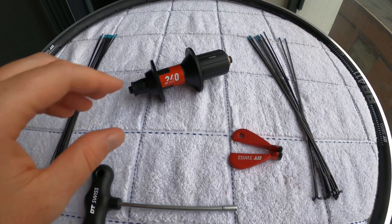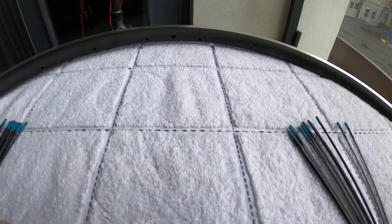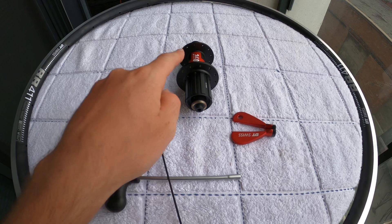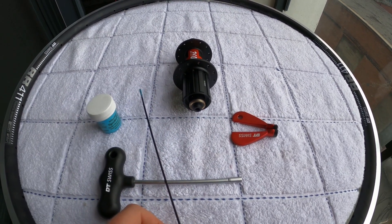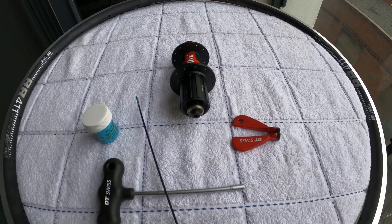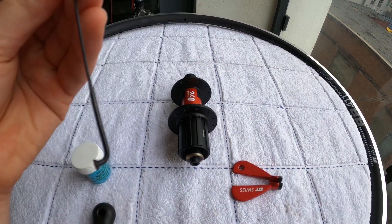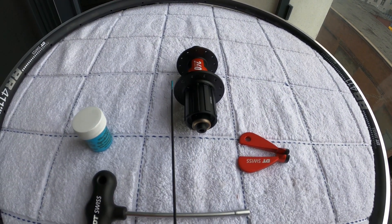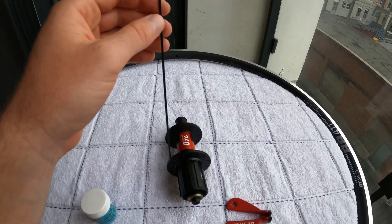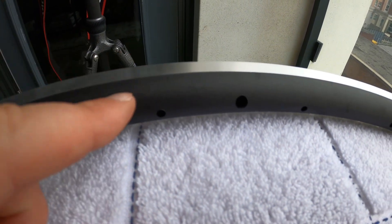If you want to line up the logo on the hub with the hole where the valve stem will come out, you need to start with your first spoke in a very specific spot. This first spoke is going to be a drive side spoke — one of my shorter ones. The spoke pattern is two-cross, so each spoke will cross other spokes twice before it gets to the rim. The logo is right in the middle, and I'm going to put this first spoke in elbow facing out, three holes over from the logo. This is what's called my key spoke, and it's going to go into the hole just to the left of the valve hole.